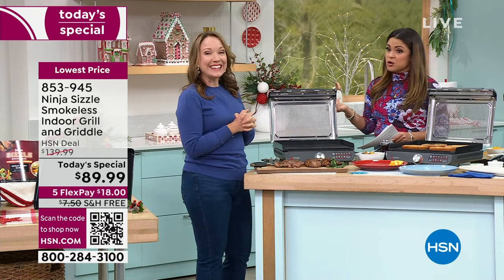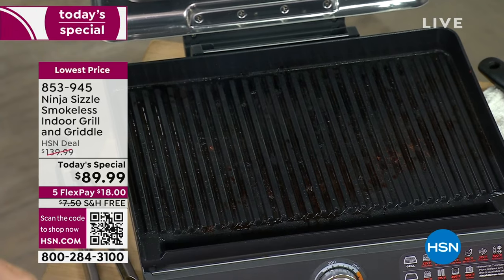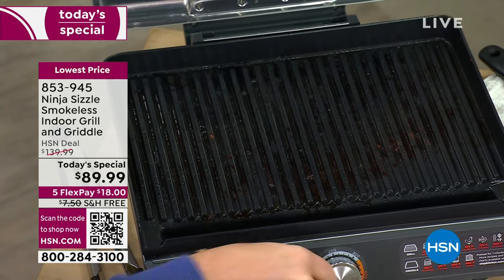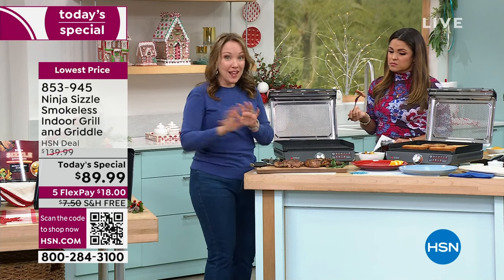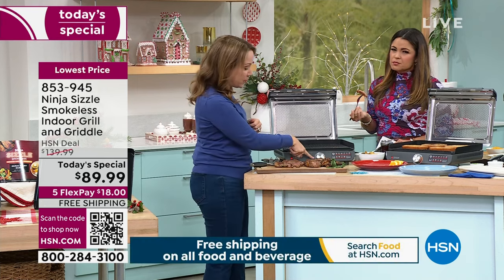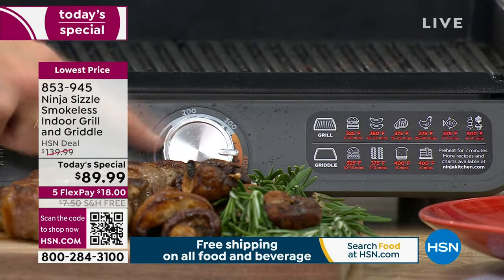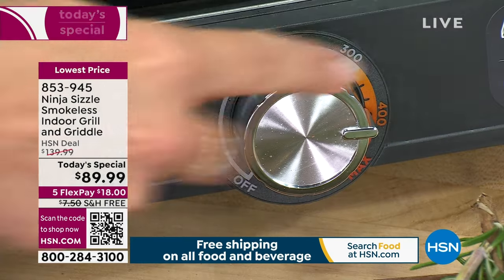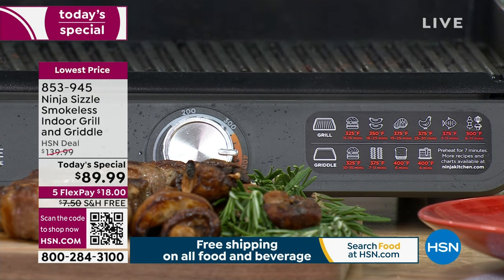Unlike with an outdoor grill, oftentimes you're waiting forever for it to heat up or losing precious food through the grates. With this, there's just one dial — that's all there is. It lets you control the temperature from off to 200 all the way up to 500 degrees, with really easy temperature control. We even included a sticker to show you the temperature and time for anything you might be grilling or griddling.